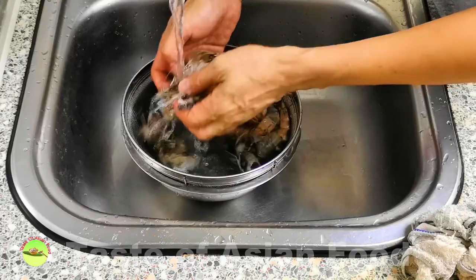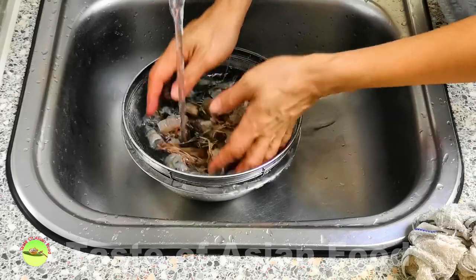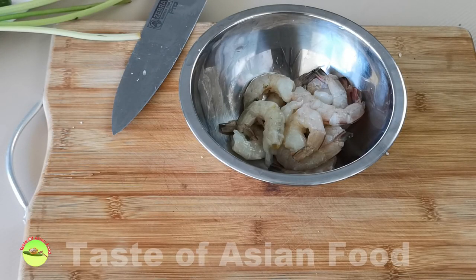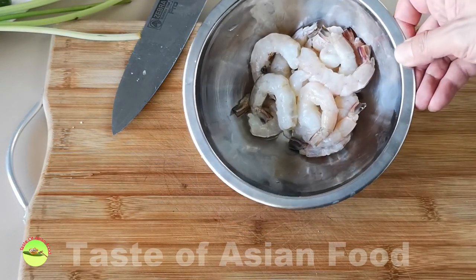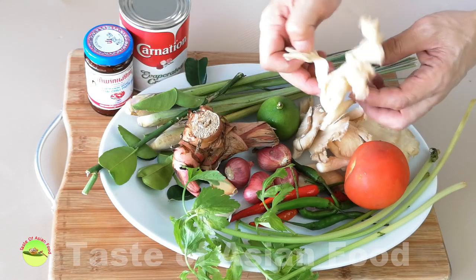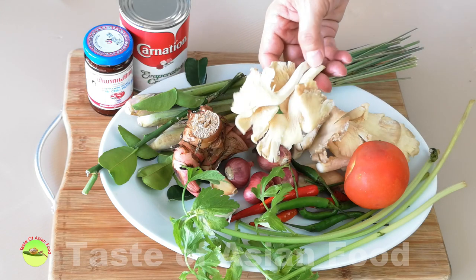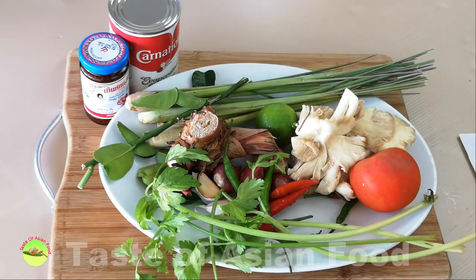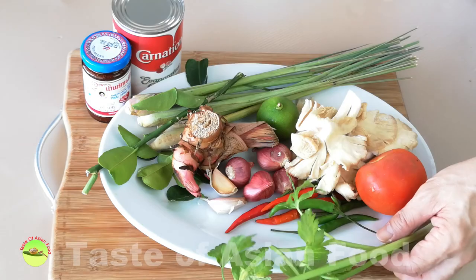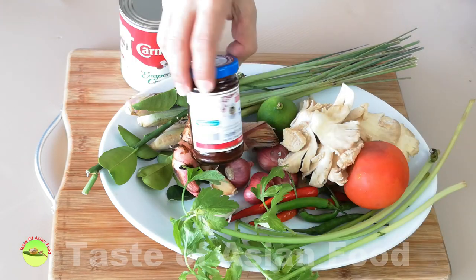Separate the heads and shells from the shrimp meat and clean them thoroughly. The third group is the main ingredients. Shrimp, squid, fish, and chicken are the most common main ingredients — I'm using shrimp in this recipe. Mushrooms always play second fiddle but are always included. The last group is the seasonings: fish sauce, sugar, lime juice, and Thai chili paste to get the balance of flavor.